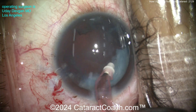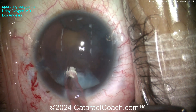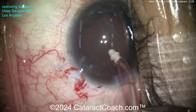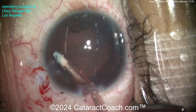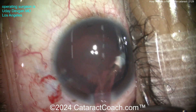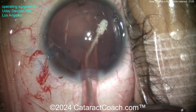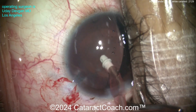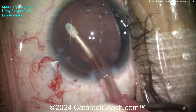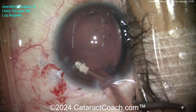You can have a lot of this white lens material adherent to the bag, so I'm being cautious and looking around for any other signs of trauma. In an eye like this, you want to make sure — is there any zonulopathy? Are there any iris defects? Is the capsule okay? Everything looks pretty darn good, and I'm trying to clean up as much of the lens material as I can.